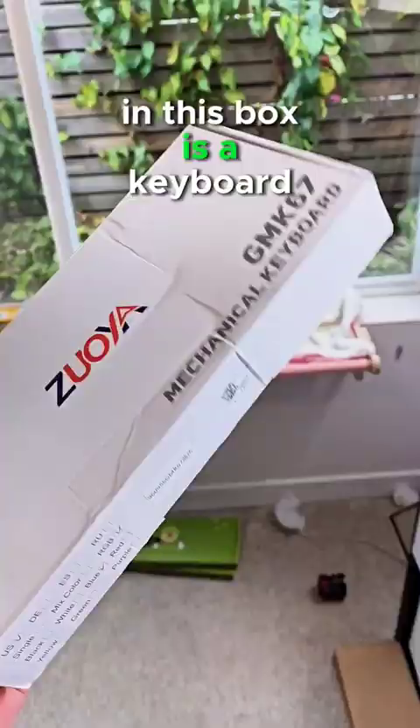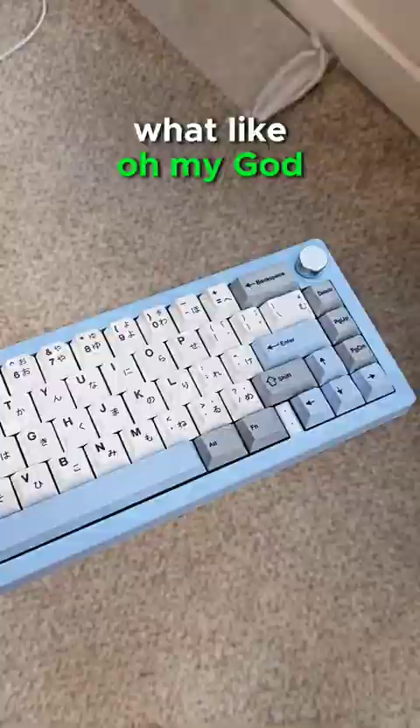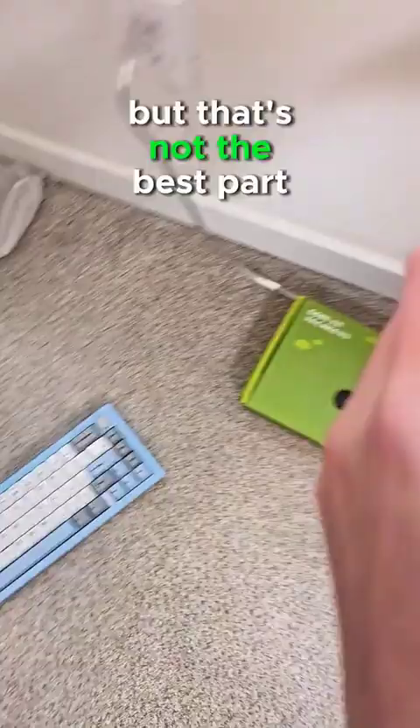In this box is a keyboard that's kind of crazy cheap. Like oh my god. But that's not the best part, because the best part is actually how it sounds.